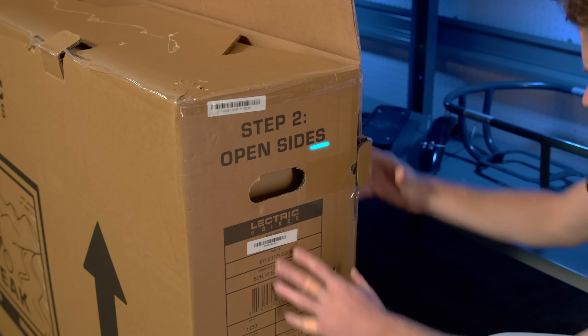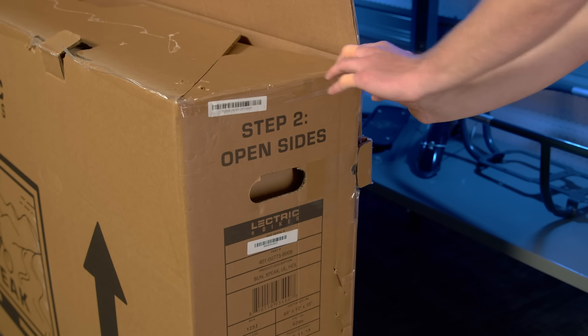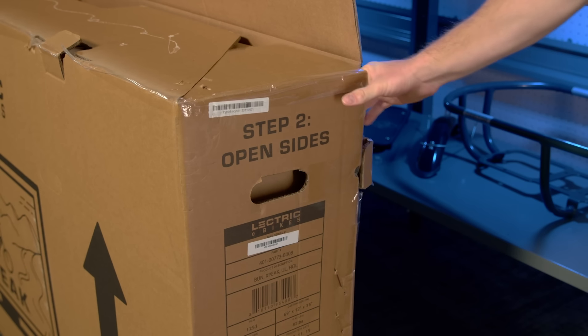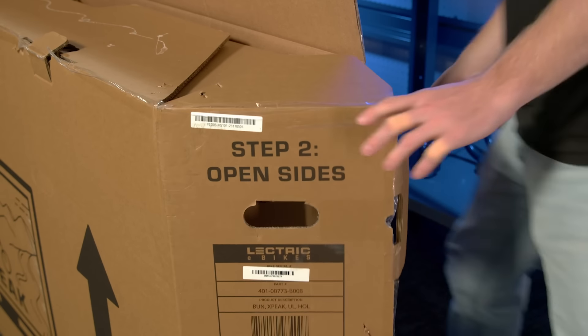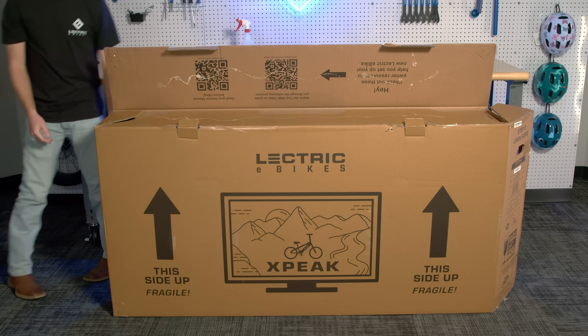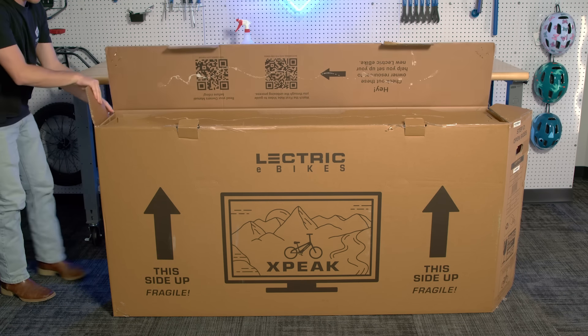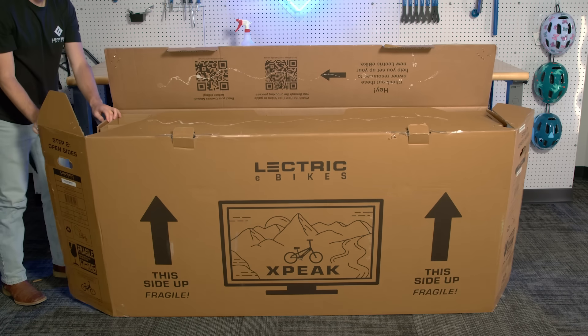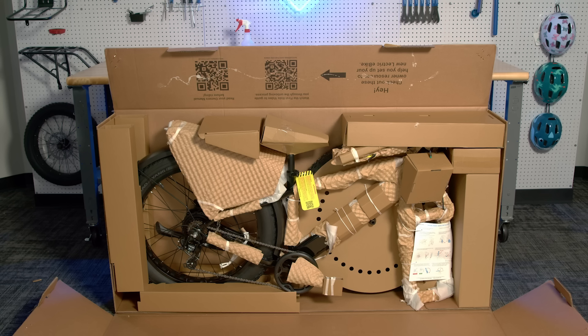Then, following step 2, pull out the two side flaps. This will free up the front panel of the box. You can let the front flap fall to the ground. A quick note: your bike might look a little different in the box depending on accessories that were purchased with the bike, but the unboxing process will be exactly the same.